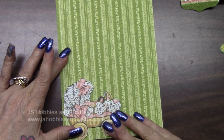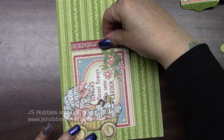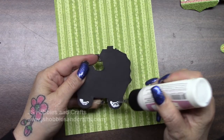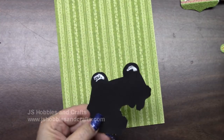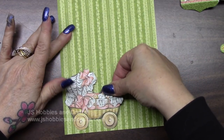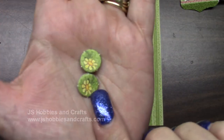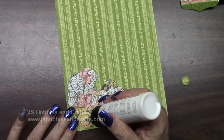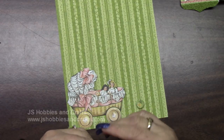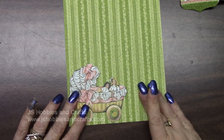Get out your green page that we cut earlier and your buggy. We are going to place our little buggy right down here — we're only going to put glue in a few places because we want to be able to put pictures behind it. Turn it over, get your glue, put it at the bottom right in the wheels, and then put a tiny bit right here. Tuck it in the bottom left corner and when that dries you will still be able to put stuff behind it. In your chipboard you should find two of these little circles with little daisies — put them right over the wheels for a little decor.